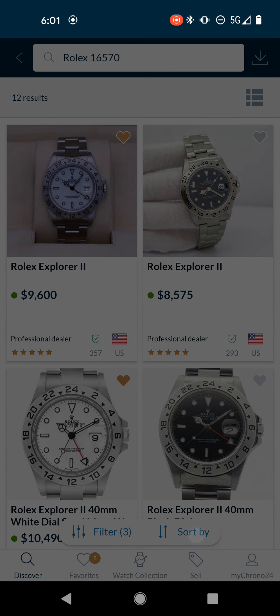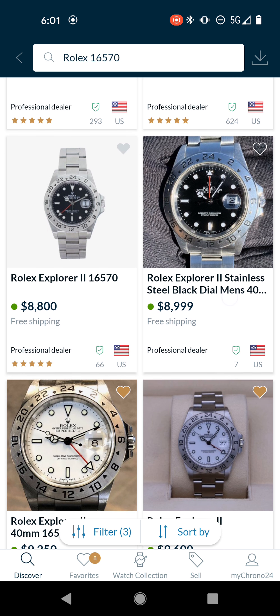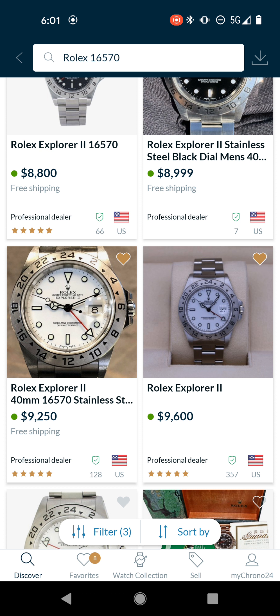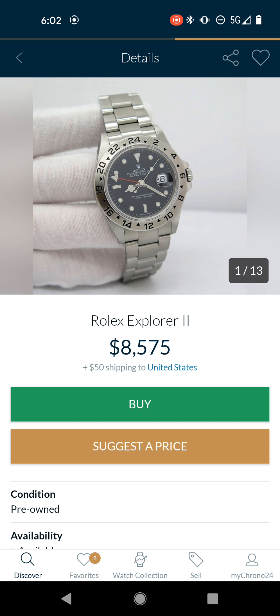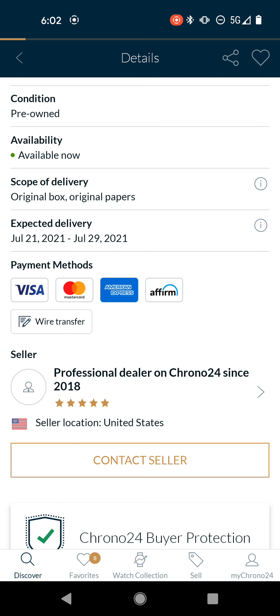We're going to sort by low to high and we have 12 results. A lot of them are black dials, as you can see. Some of these I've looked at before and saved. I would be looking for a polar dial — a white dial — but just for demonstration, we'll look at some of these black dials. This first listing looks like it might be from David SW because of how they hold their watches when they take pictures.